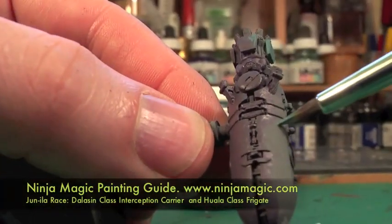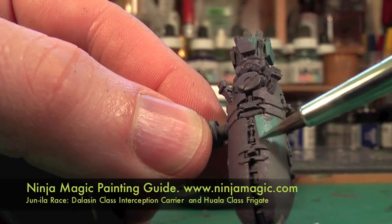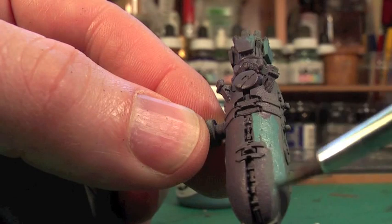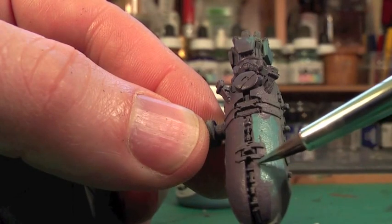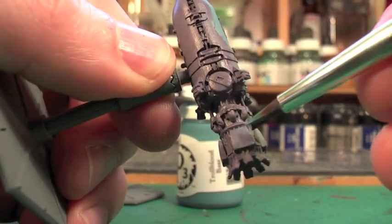Thanks for viewing my second starship painting guide. These are Ninja Magic Starships from the faction called the Junila, which are an alien race. They're intended to be used with the With Hostile Intent rules, available from ninjamagic.com.